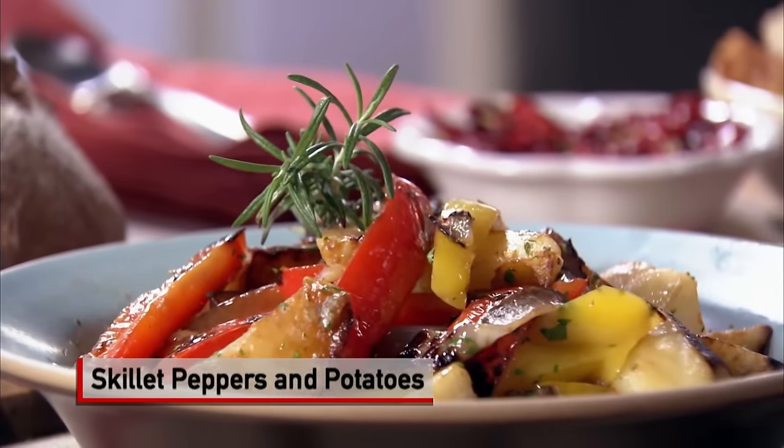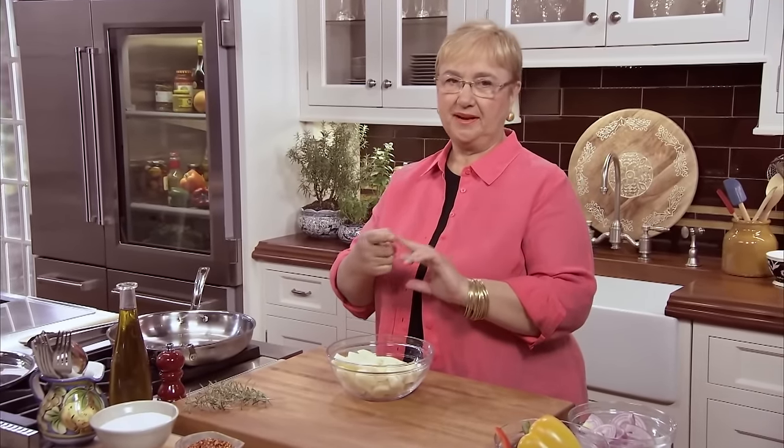Peperoni e patate — a great, easy side dish. Potatoes, peppers, and onions: three items that go so well together.